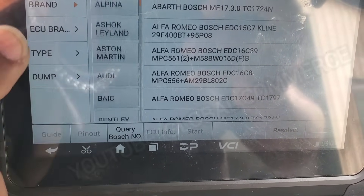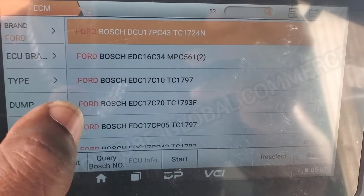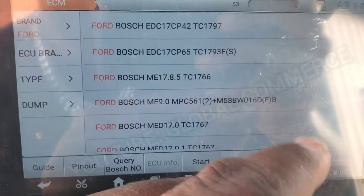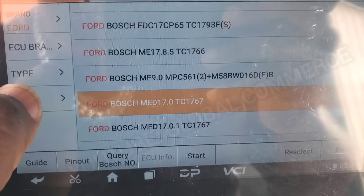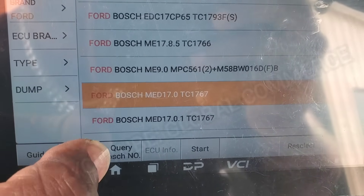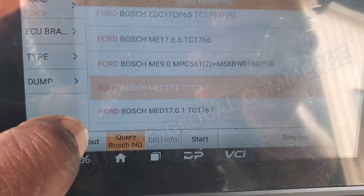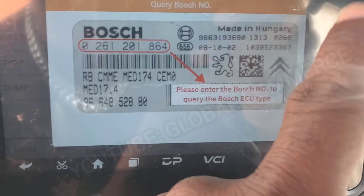We will find it under Brand Ford — Ford — and this is going to be a 17.0. This is it right here. And we know this because we can do a query boss ECU number like this and put in the number from the front of the ECM, that number right there, and that's how you know which one it is.